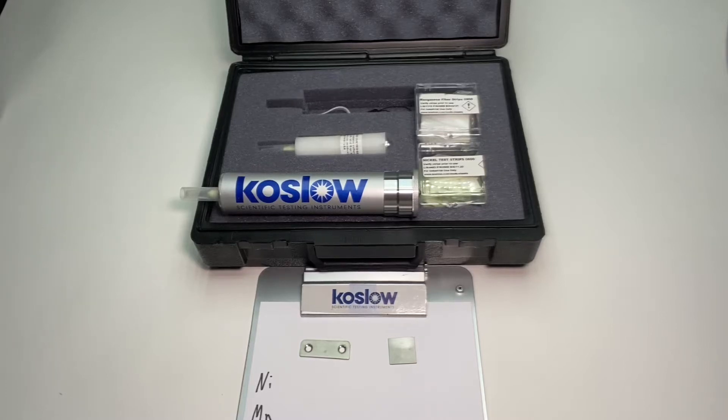Hi, I'm Wolf from Koslow Scientific Company and today I'm demonstrating the new stainless steel manager kit 1546.